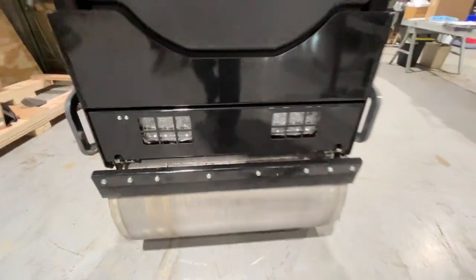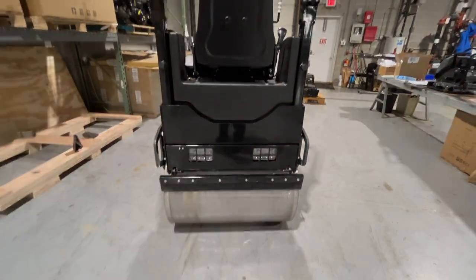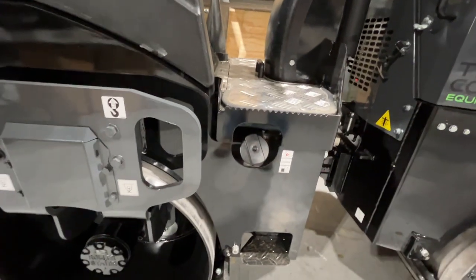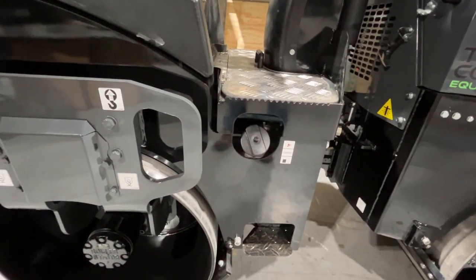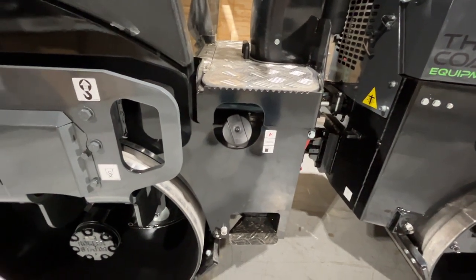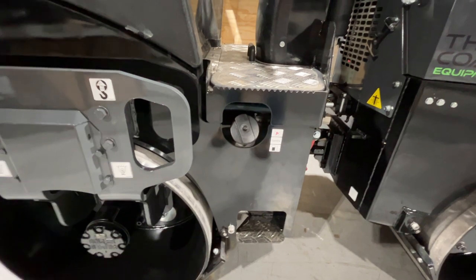Your LED lights are on the rear of the machine as well. One feature I want to bring out is the fuel cap here — this isn't lockable, but if you did want a lockable fuel cap, we can do that. Just let your rep know and we're happy to help you.